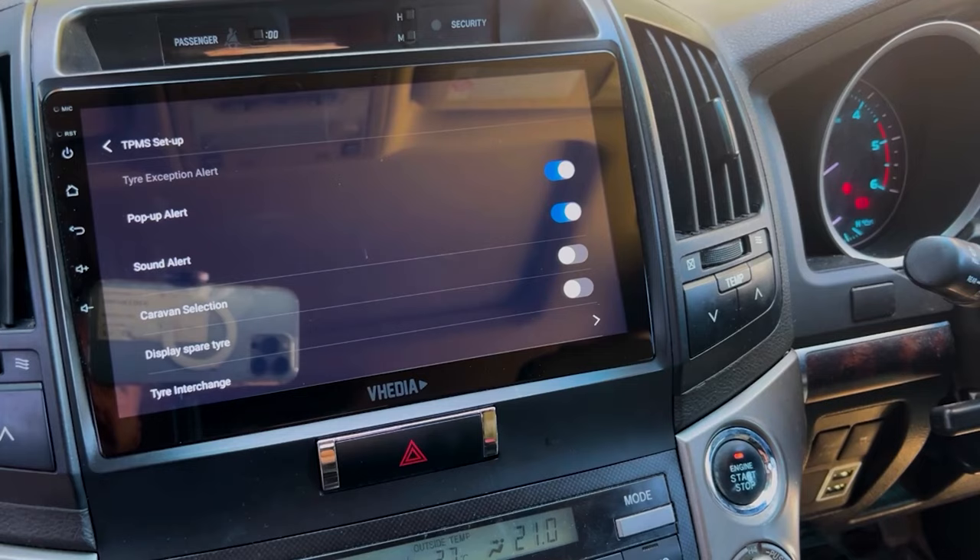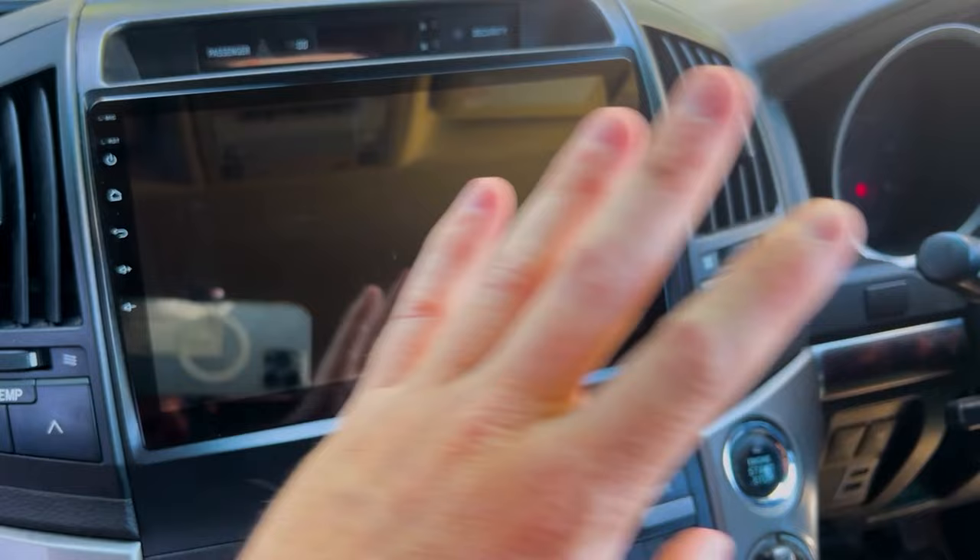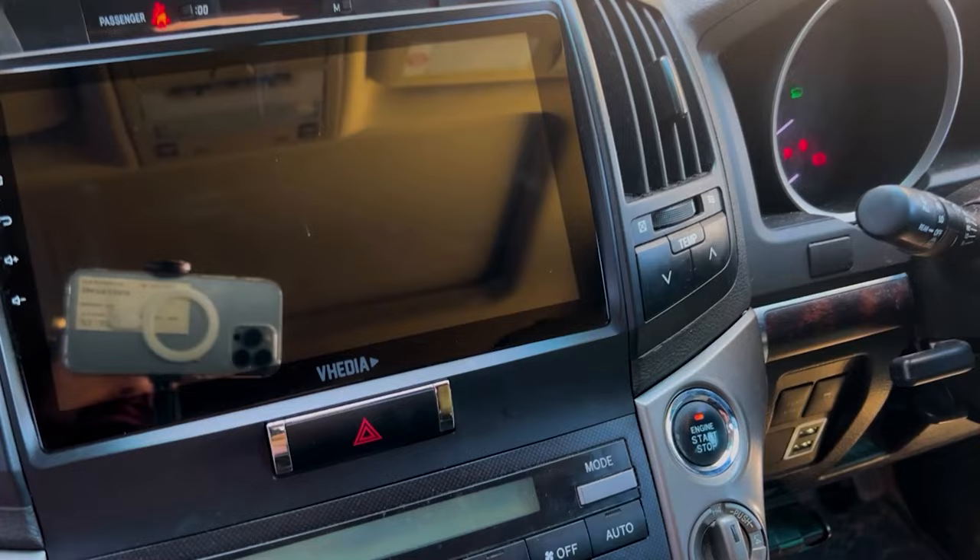You'll also get automatic alarms for a rapid increase in temperature or a quick increase or decrease in tire pressure — these come up automatically regardless of your manual settings. Now to show what happens when you restart the unit: turn the car off, get back in.